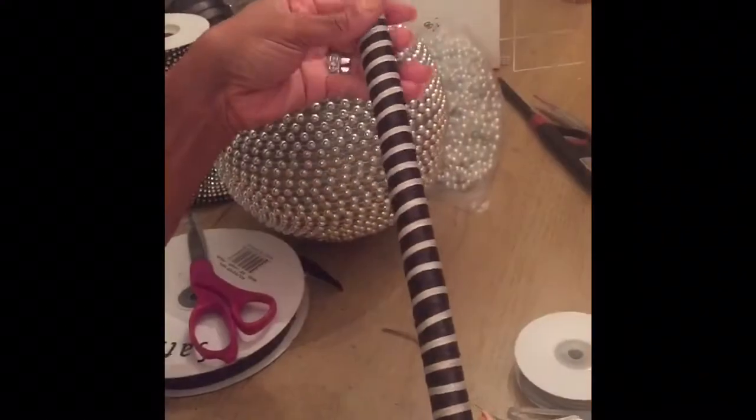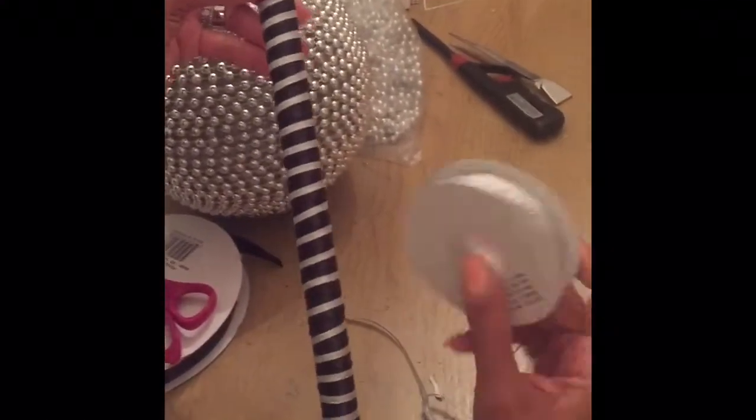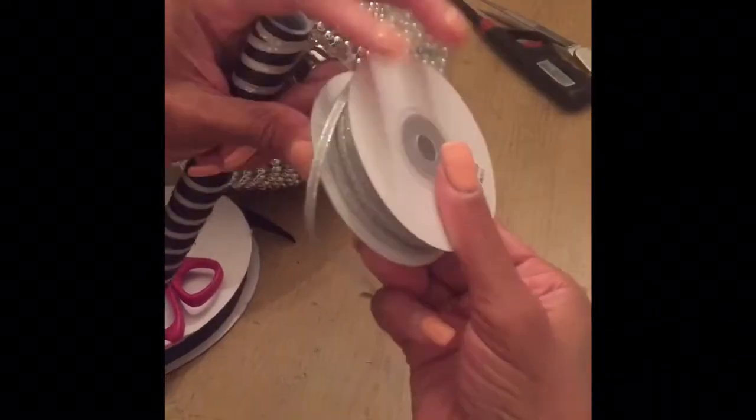I've finished wrapping my pipe, and at the last minute I had the idea to add some silver enhancement using this silver ribbon I got at Hobby Lobby. I usually wait until Hobby Lobby has these on sale for half off so you can get it for one dollar.